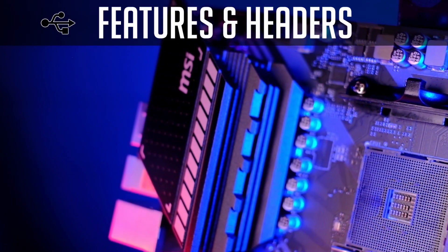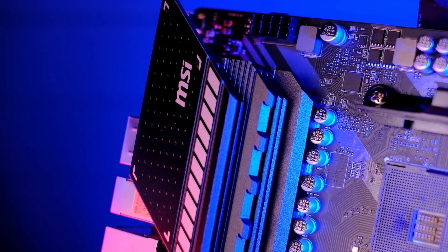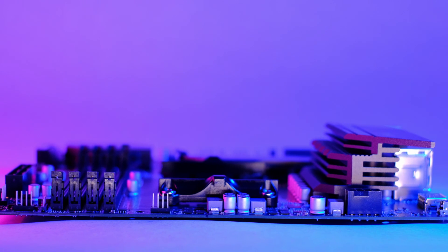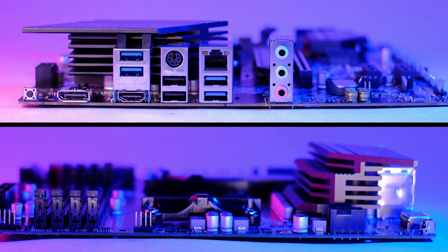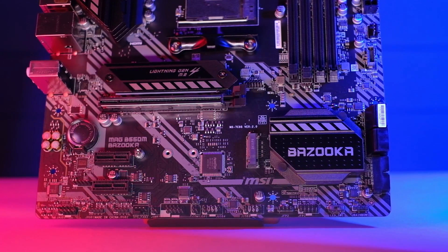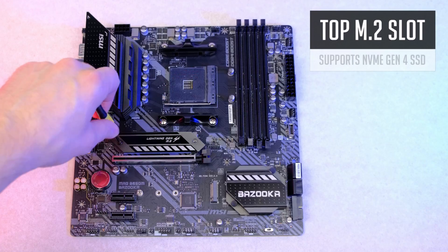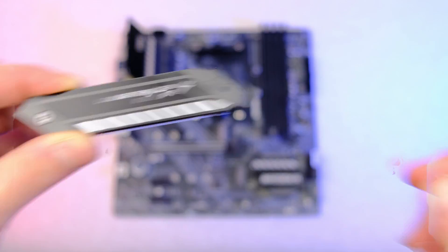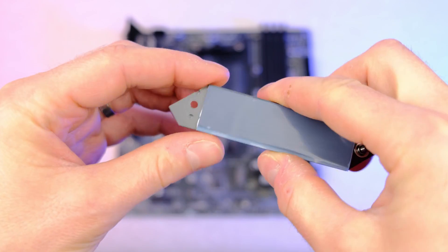Let's go through the main features this motherboard can offer. For its price, the Bazooka has quite a performing VRM with beefy heatsinks, and this board can handle any Ryzen CPU at stock speed. With decent airflow, it can handle even an overclocked 3900X with no problems. There are a few M.2 slots, one of which is covered with a nice shield and supports the fastest Gen 4 M.2 drives. I'm not yet convinced anyone needs those crazy expensive SSDs, but you'll have this feature in case you need it someday.